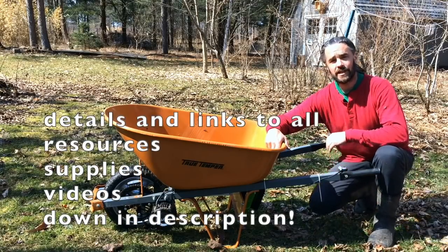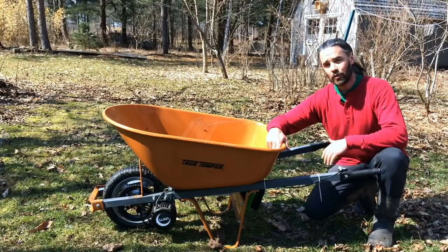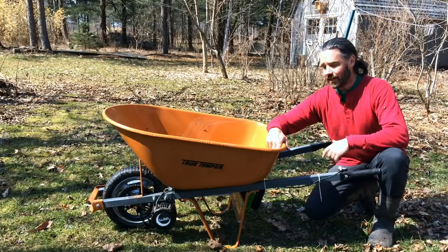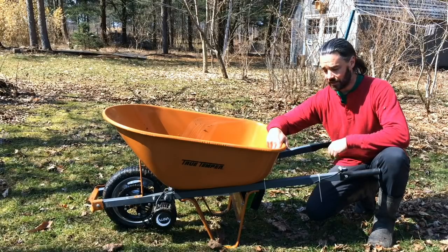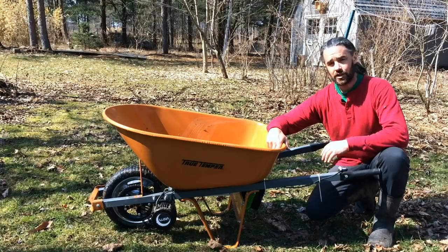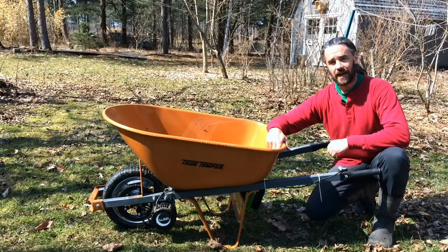So we worked together for about two days. He did almost all the work — I learned as I went. We filmed the whole process and we'd like to share, to the best of our ability, how he put this all together. We're between $500 and $600 for all the parts, and it's a beast — it's a powerful machine.